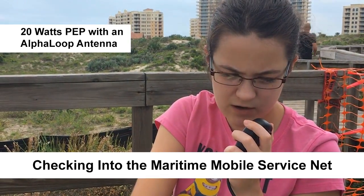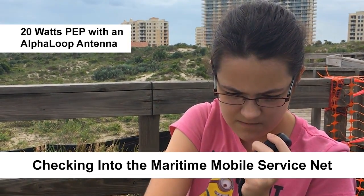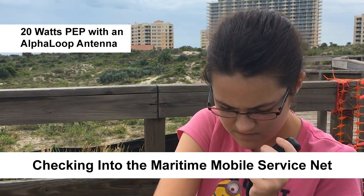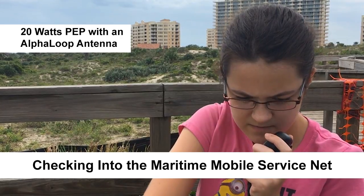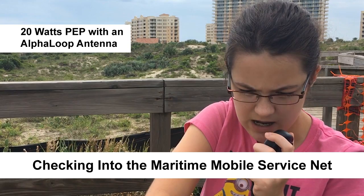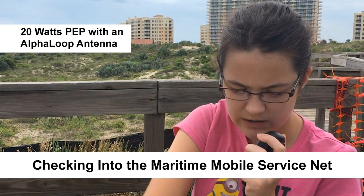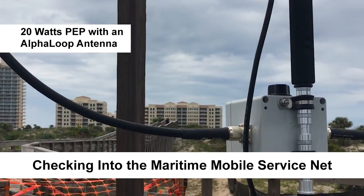No, I do not. But could I have your call sign one more time, please? I understand — no traffic. Your name and location, please. Over. My name is Faith Hanna — Foxtrot, Alpha, India, Tango, Hotel, Hotel, Alpha, November, November, Alpha, Hotel.